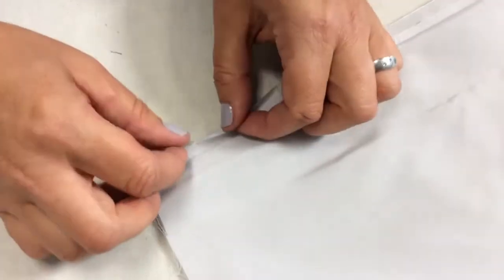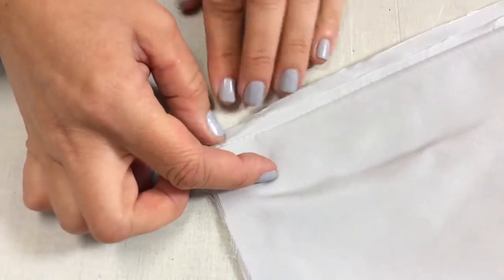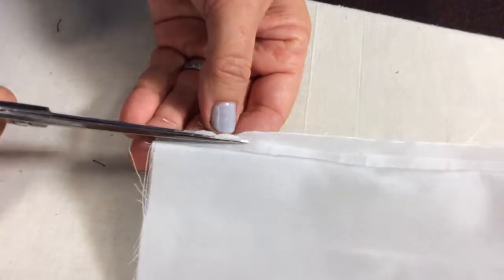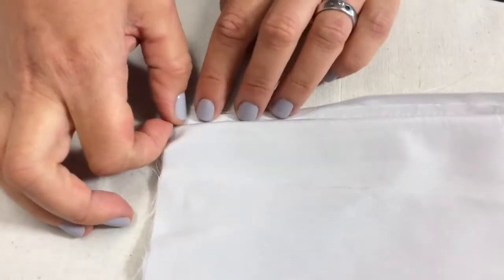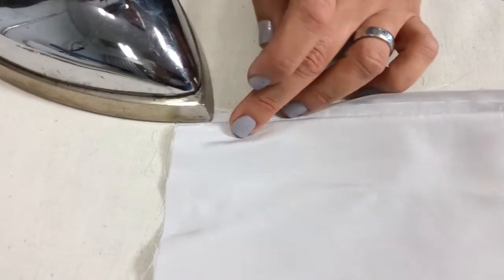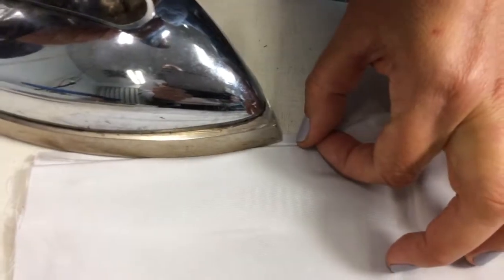Now I move this over and place the longer seam allowance onto that last stitching line that you can see here, encasing this seam. You can double check if you have cut it neatly. I'm now folding that seam allowance onto the existing seam, making sure it's nice and even — that's very important.